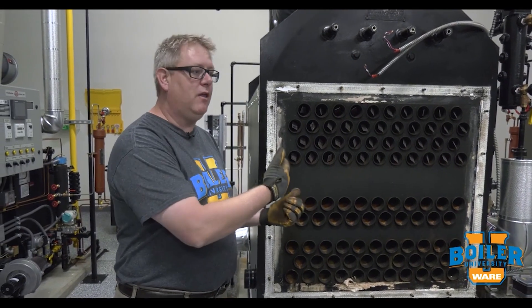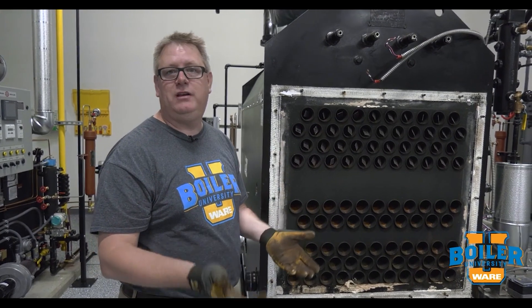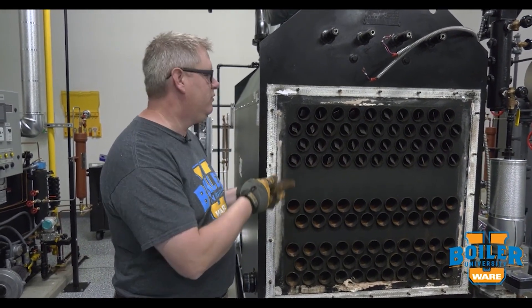If we leave these out of the boiler we may see a 25, 50, or even 100 degree temperature rise in the stack, so they're important — make sure to put them back.